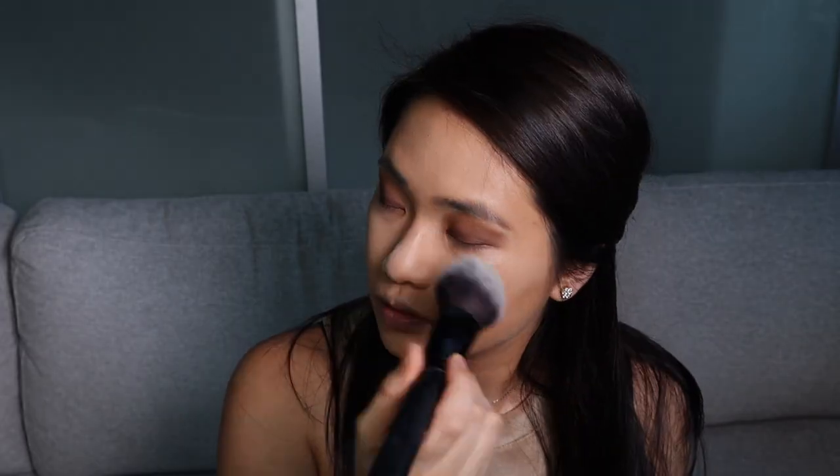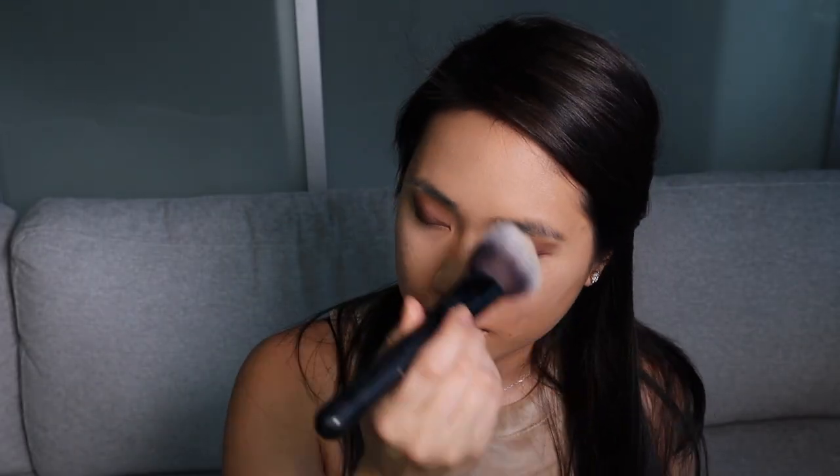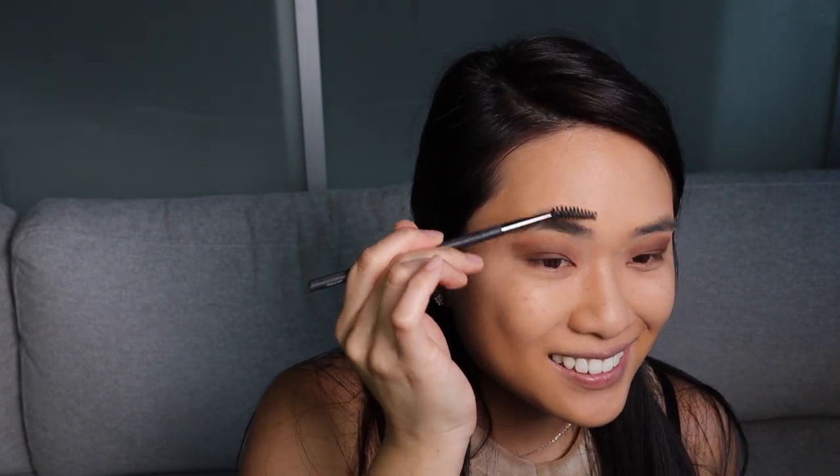Now I'll be applying my Laura Mercier powder and filling in my brows. I'll be using my MAC Cosmetics brow shadow. I like to take the lighter shade and do it at the inner part of my brows because we want to give it that soft look.